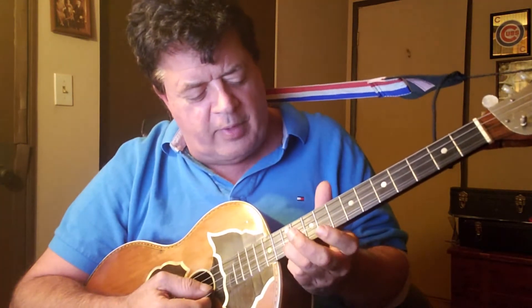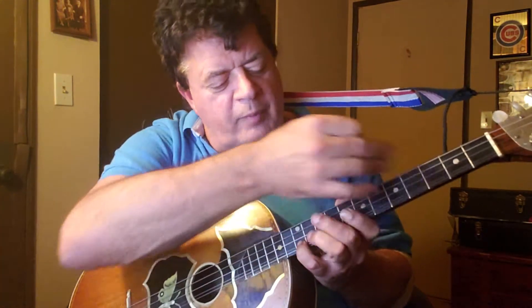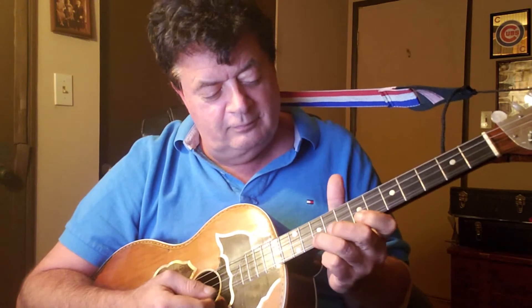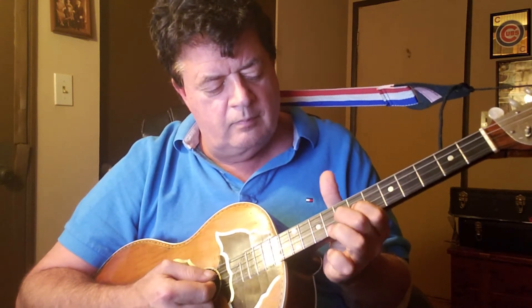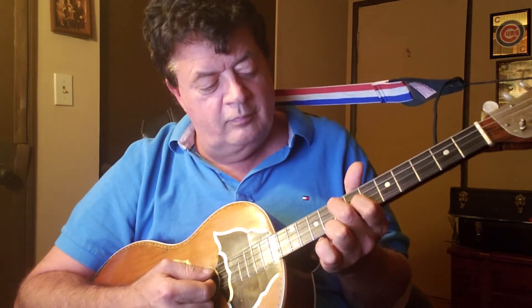Just remember: you learned first position, which means you started on E and went up the instrument this way. When you had to play the higher notes, you had to stretch and move your hand — G, A, B, C, D, E, F. Now I know I can go down the instrument without moving my hand: G, F, E, D, C, A, G, F, E, D, C, B. That's second position, and it'll make your life much, much easier when you play tamborica.